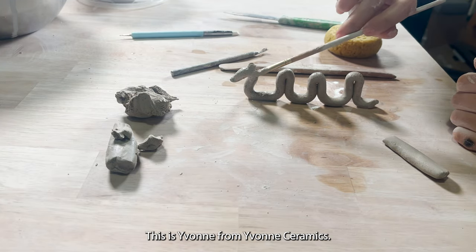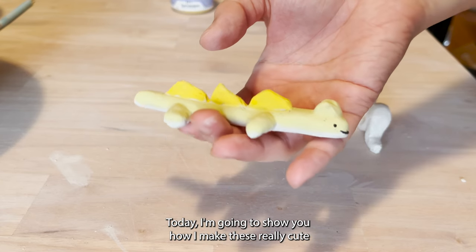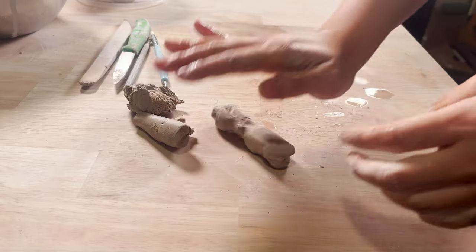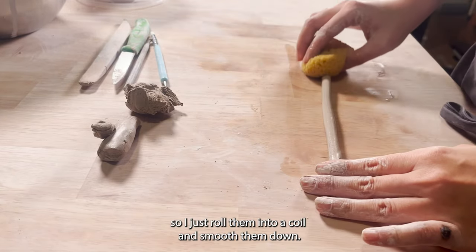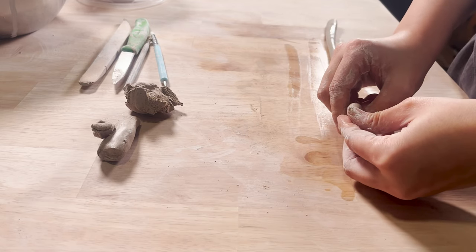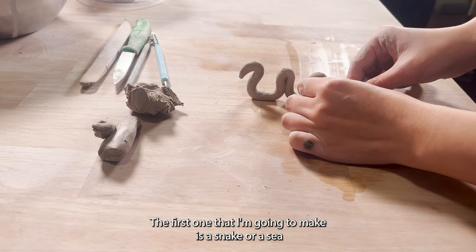Hello everyone, this is Yvonne from Yvonne Ceramics. Today I'm going to show you how I make these really cute paintbrush holders. I usually make these when I have scraps of clay, so I just roll them into a coil and then smooth them down. The first one I'm going to make is a snake or sea monster-shaped paintbrush holder.